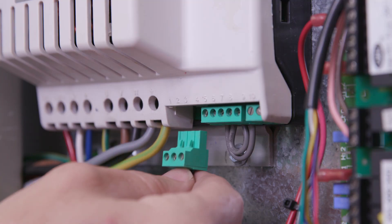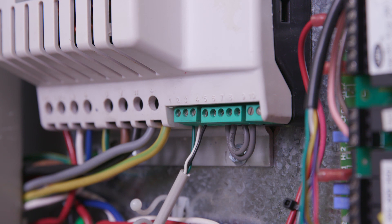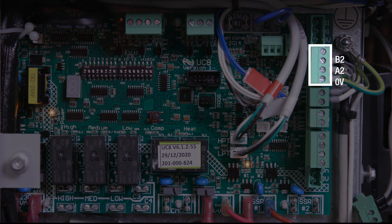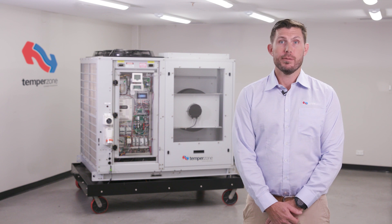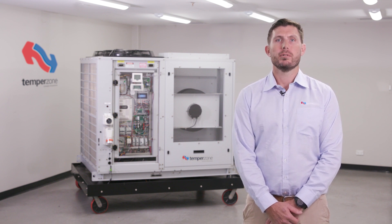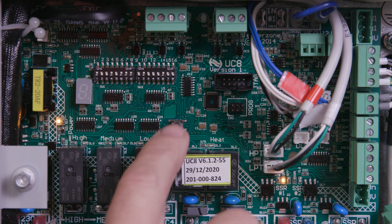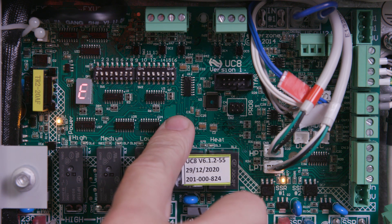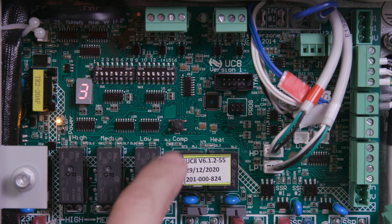TempoZone uses high-level Modbus communication to send and receive commands via RS485 cable connected from the A2, B2, 0V terminals on the UC8 board. One advantage of using Modbus communication is the ability for the UC8 to program a unique set of operational parameters for specific compressor models through the compressor selection function within special mode E of the UC8. Modbus communication also allows for high-level fault information to be sent to the UC8 display.